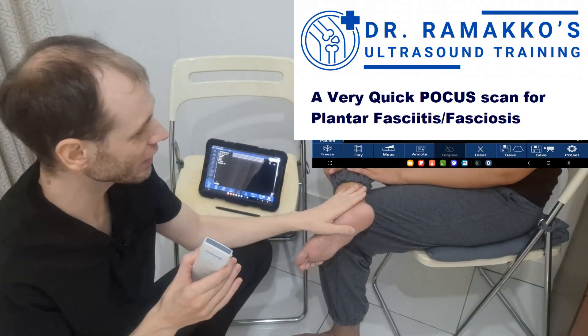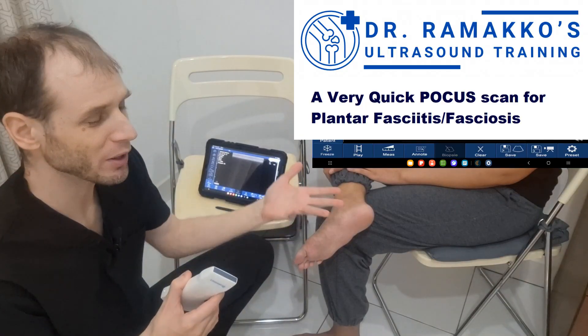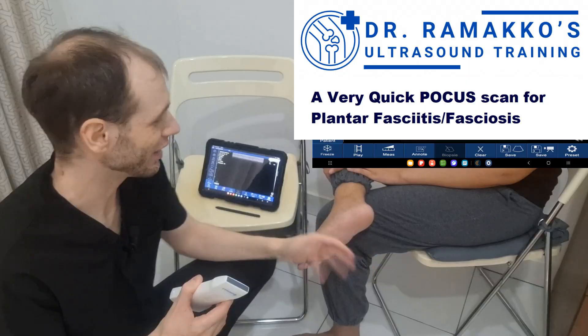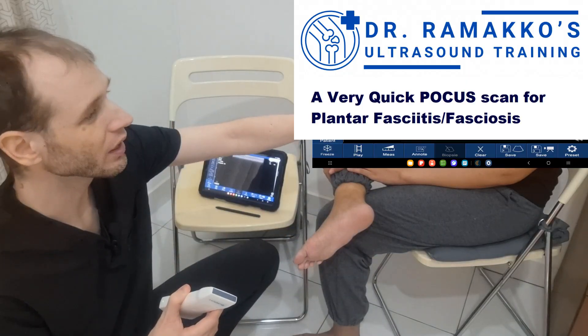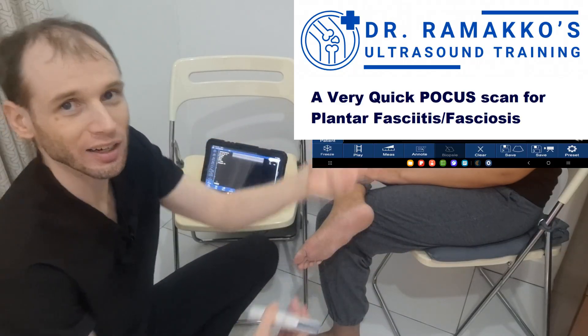Our sample patient here shows one possible patient positioning, but you can pretty much use almost any position that gives you access to the foot. If you have a taller table where they're sitting and their foot is dangling, just place the probe underneath and check.